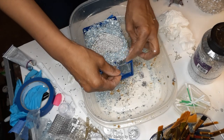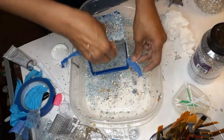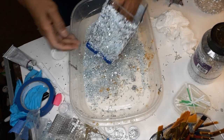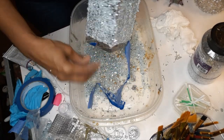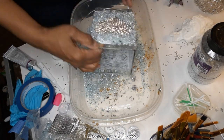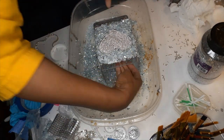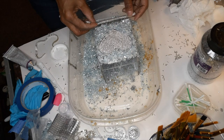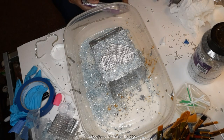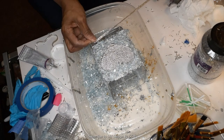I wanted to jump on quickly and explain what I'm doing here. When I do the crushed glass treatment with painter's tape, I always pull the tape off before the mod podge is completely dry. When I've done it the other way, sometimes I pull off a little bit of the glass or the edge just doesn't look right. By pulling the tape off before it's completely dry, it actually makes for a cleaner edge, and if there is an issue you can easily fix it.